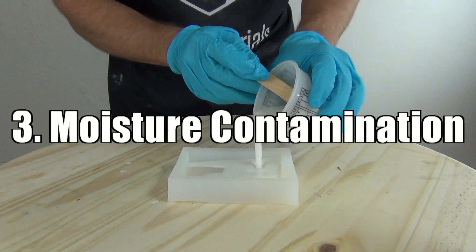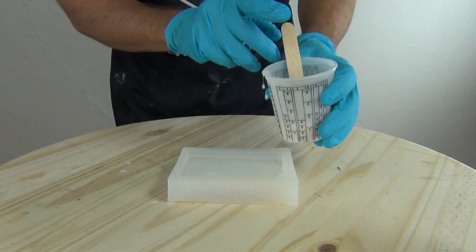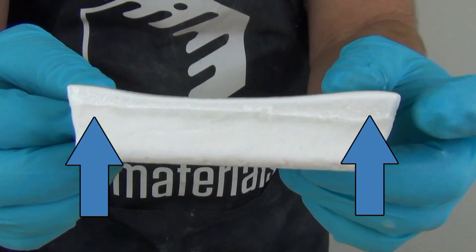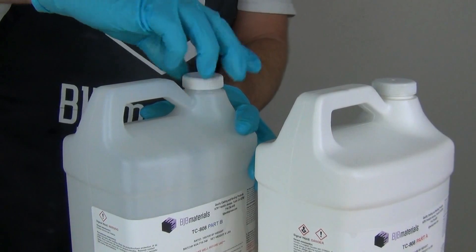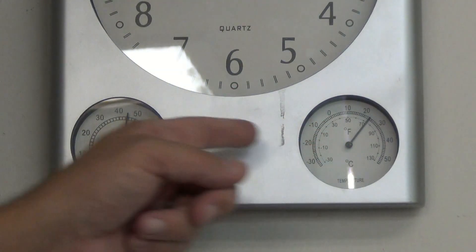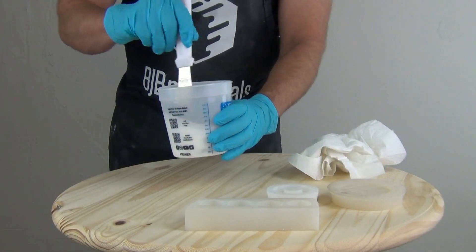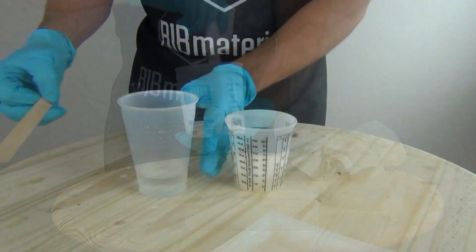Number three: moisture contamination. High humidity, water in your mold, or damp stir sticks can introduce moisture. Water, even in small amounts, will cause polyurethane resin to bubble and foam. Be sure to seal your parts A and B after each use and work in a climate-controlled area with low humidity. If you live in a very humid climate, mix with a stainless steel spatula. Remember that slower resin formulas will be more susceptible to moisture contamination, as the longer open time allows for more time to react with ambient humidity.